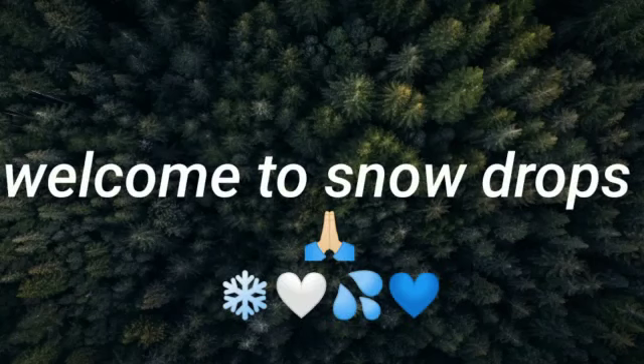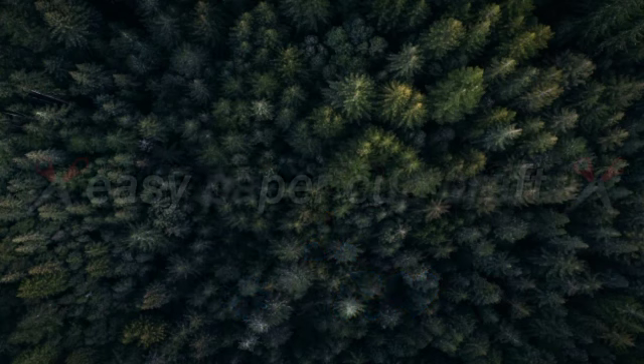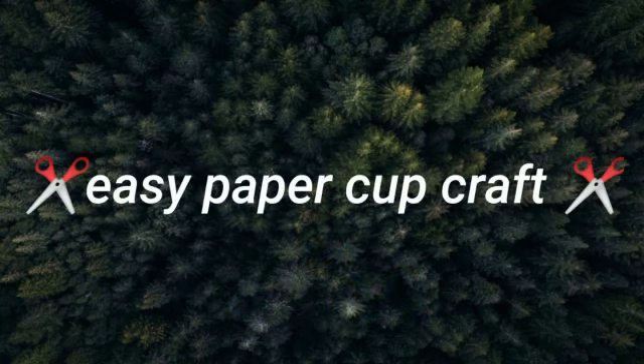Hello guys, I am going to show you a new video. I am going to show you a paper craft.